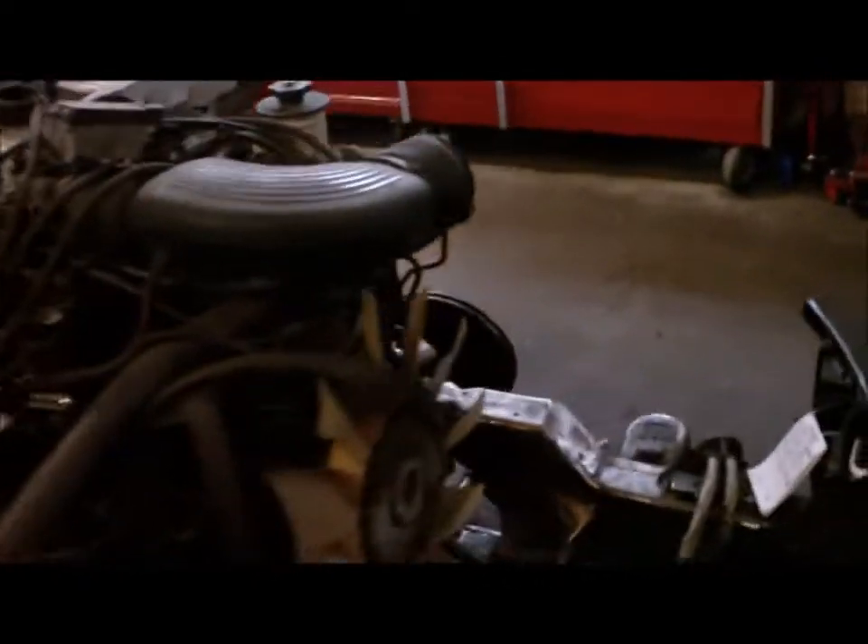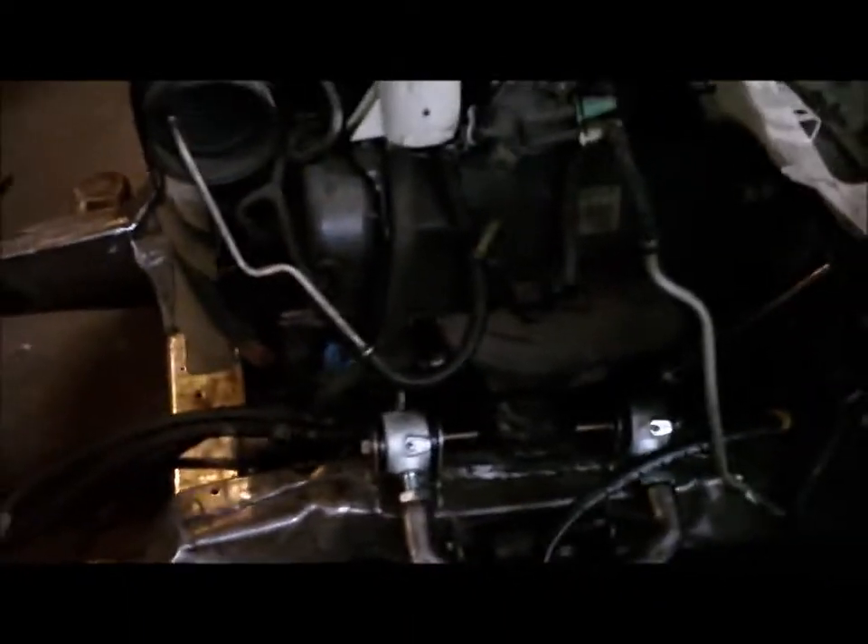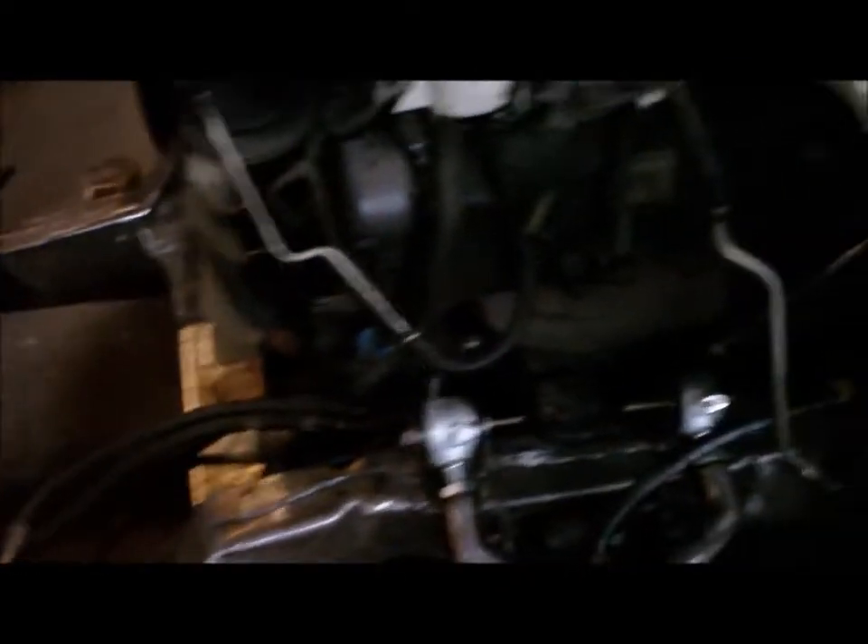I also got another little puzzle to figure out. Since I swapped this to a rack and pinion, I was telling you guys I had to get some parts to link up the rack and pinion to the steering wheel. So you got that hole in the exhaust right there, and as you can see, it's real close to my steering coming down.